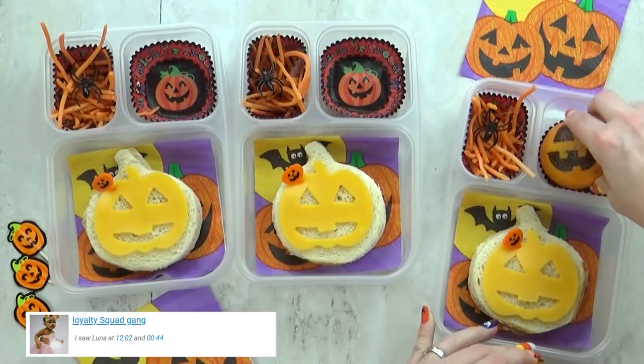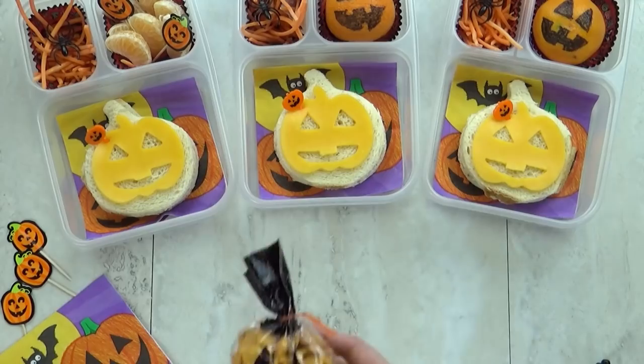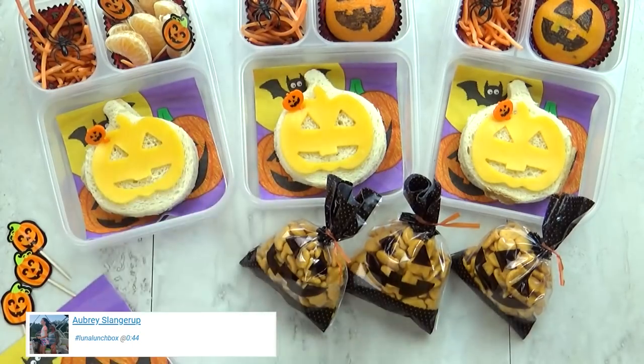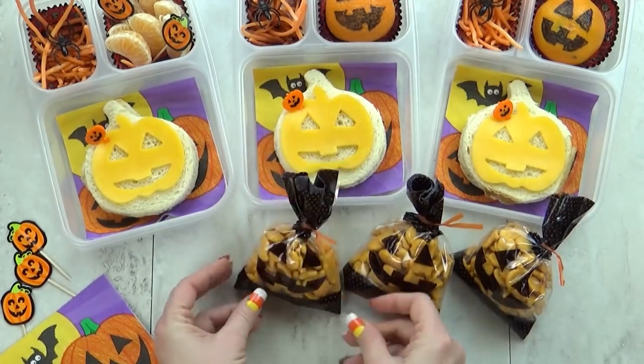For our fruit today I'm keeping it really simple. I'm just going to throw in some cuties, and I've taken a marker to draw a jack-o-lantern face on them — super easy but super cute. I'm also going to throw in a little snack today. This is a snack bag I picked up at Walmart, and to make it into a jack-o-lantern I just used a Sharpie. It also has a cute little twisty tie on top.